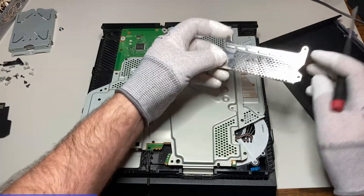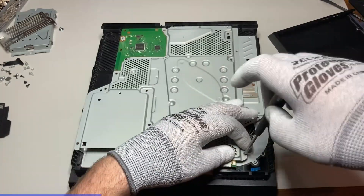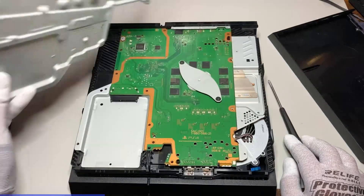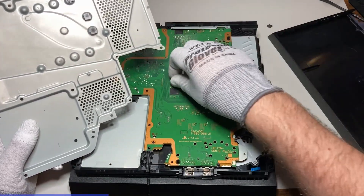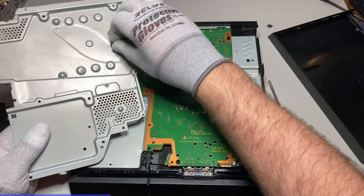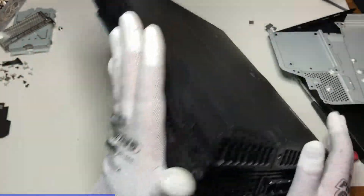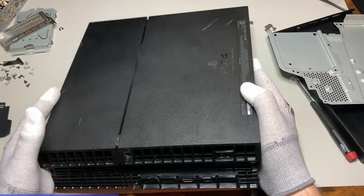Say goodbye to that heat sink grill. A size one or size zero Phillips should work for all of these screws. I'll be replacing these thermal pads — these are going in the trash.